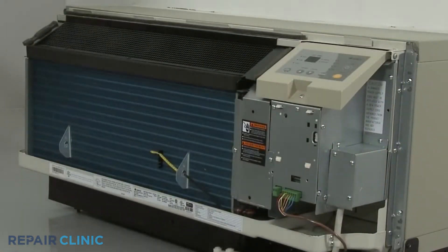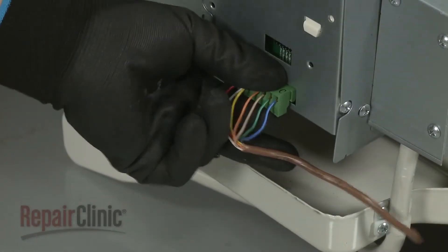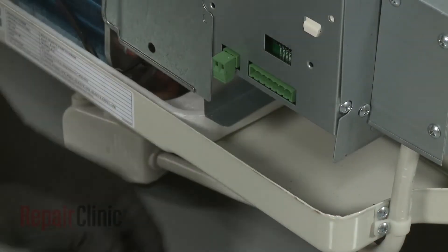If applicable, disconnect the wall thermostat wire connector and the energy management wire connector.